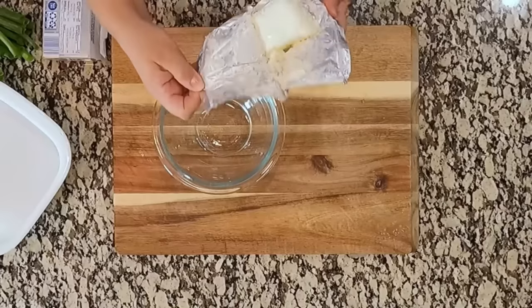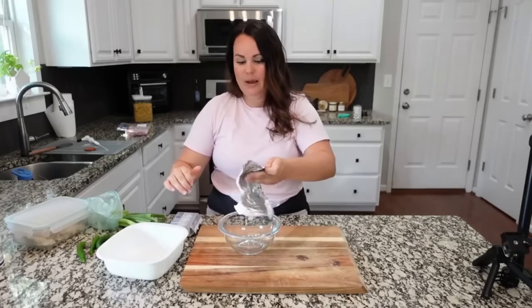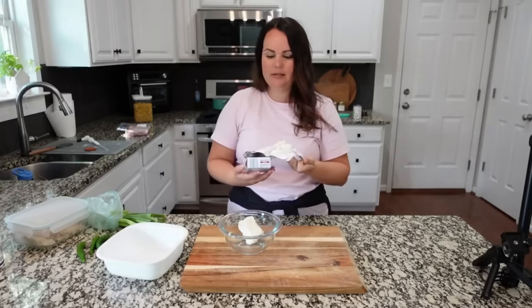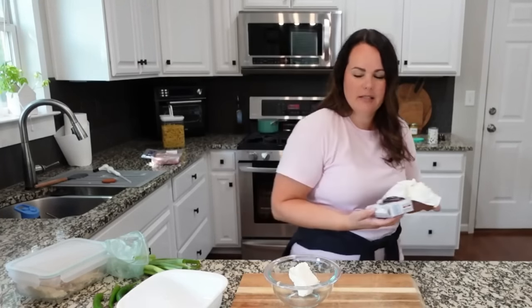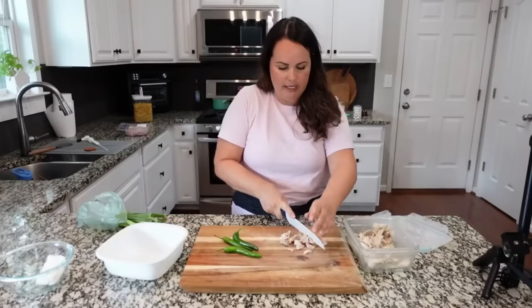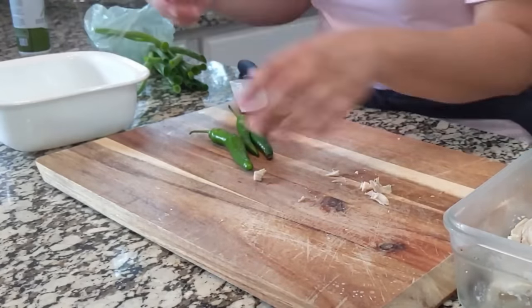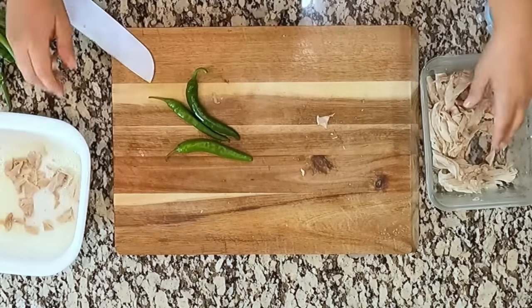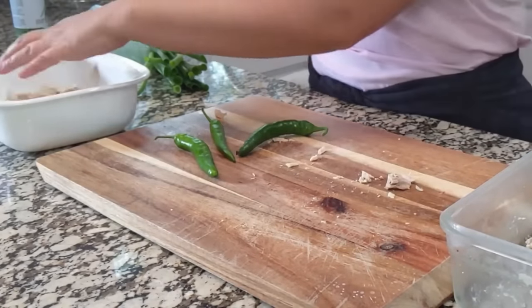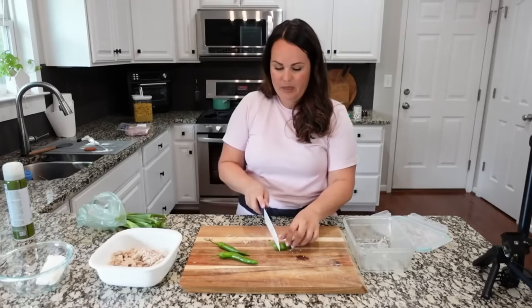We are going to make a jalapeño popper casserole, cutting the ingredients down a bit since we don't need the full 9x13 size. I'm starting with about a third of a block of cream cheese — maybe two and a half ounces — setting it aside to come to room temperature. I have some already cooked chicken that I'm cutting into pieces and placing in a greased pan. This is going to be very protein heavy.